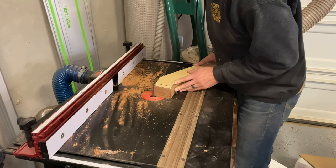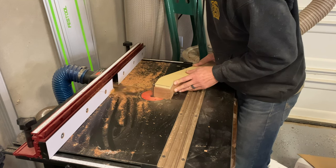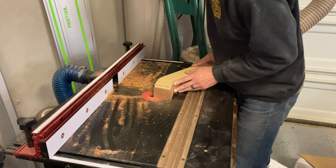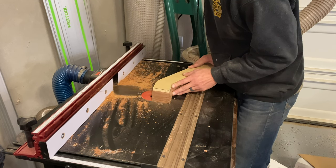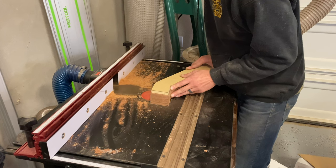A better approach is to leave that end part a little bit longer so you're not touching it, and then clean it up on your miter saw or on the table saw with the sled.